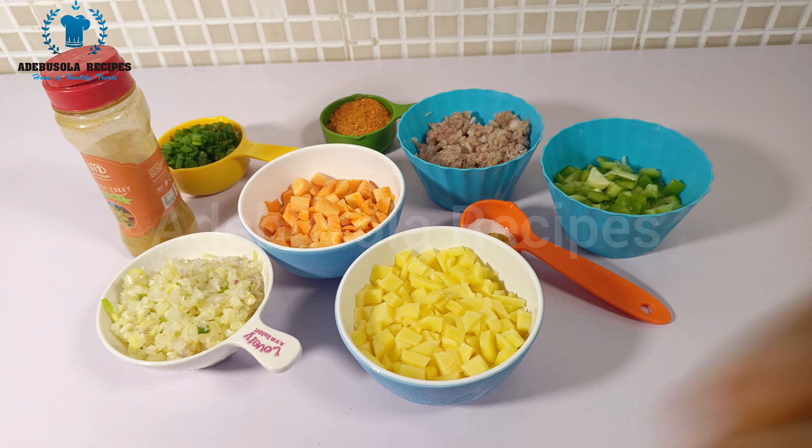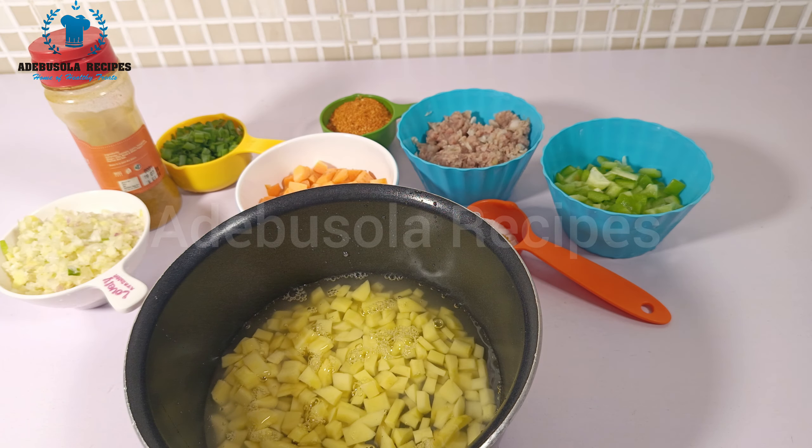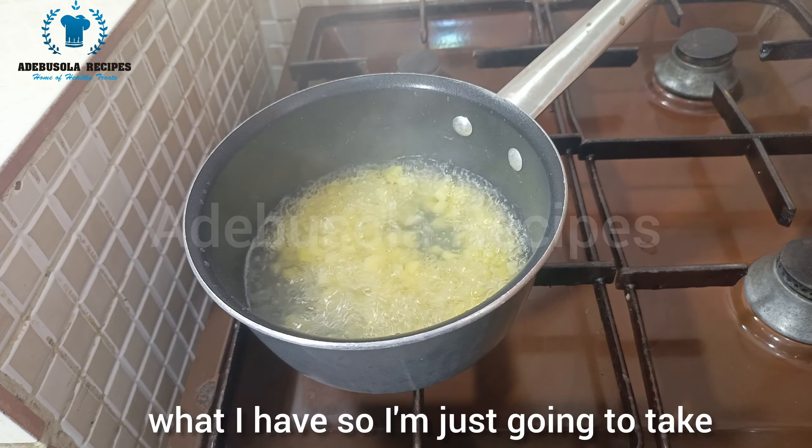To start, I begin by boiling my Irish potatoes. I add some water and cover it, allowing it to boil for a few minutes. After a few minutes, this is what I have.